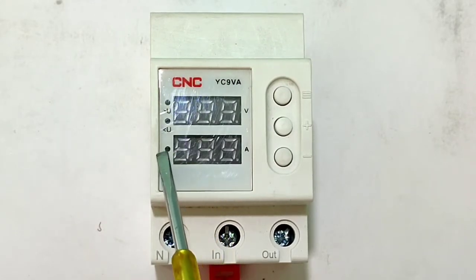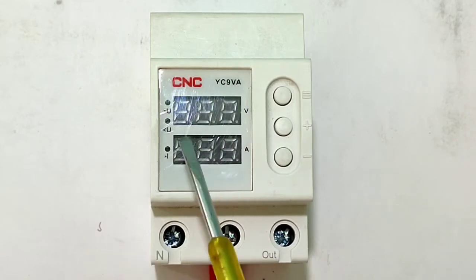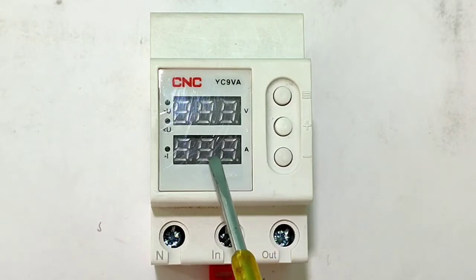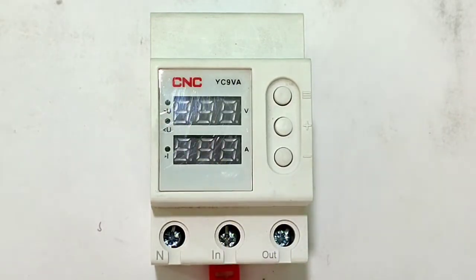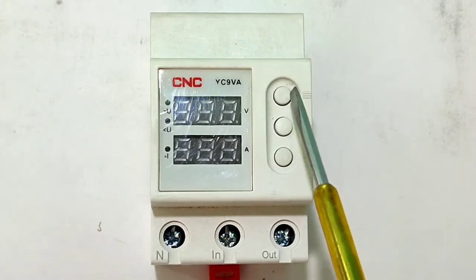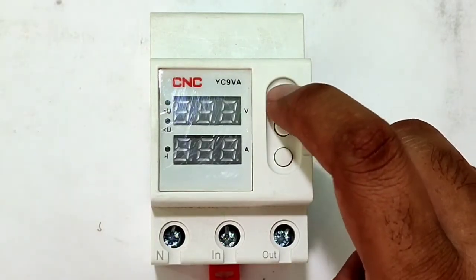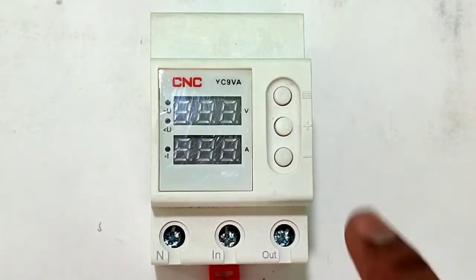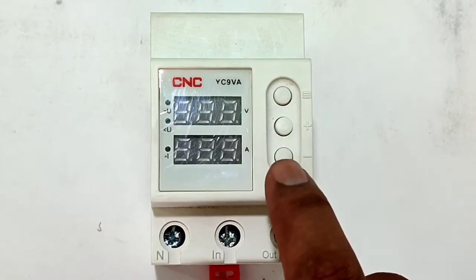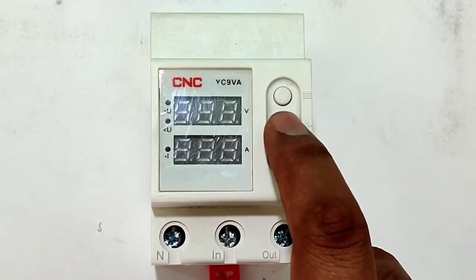There is also one indicator for over current — when over current happens, the over current indicator will blink so we can easily understand if any fault has occurred. This device also has three buttons: pressing the menu button for three seconds enters programming mode, and there are positive and negative keys to increase or decrease parameters.